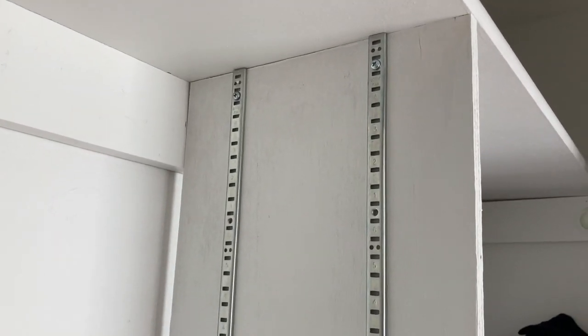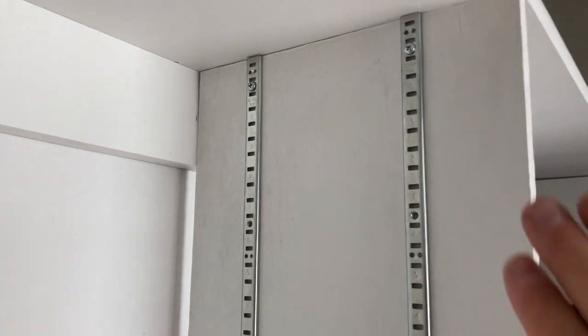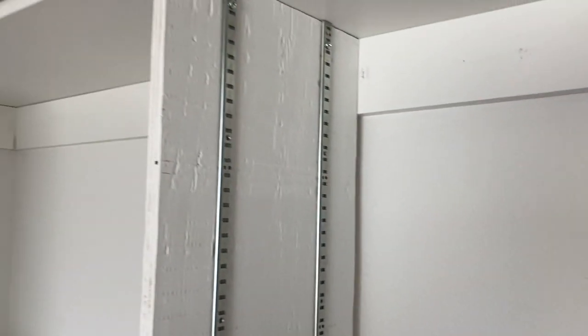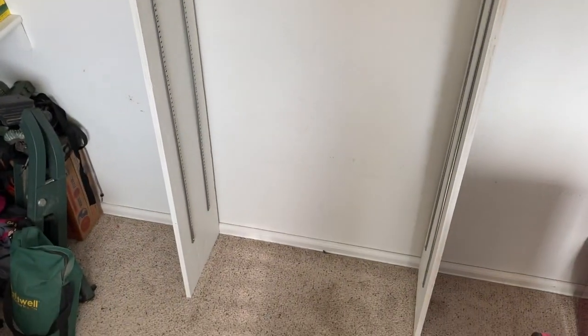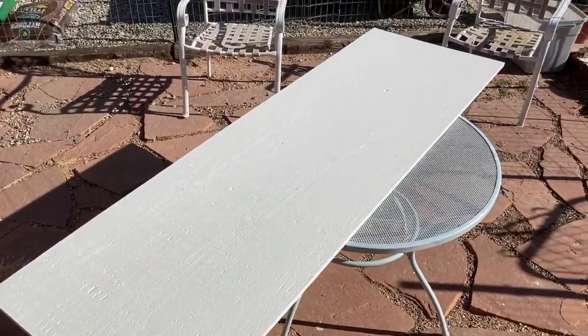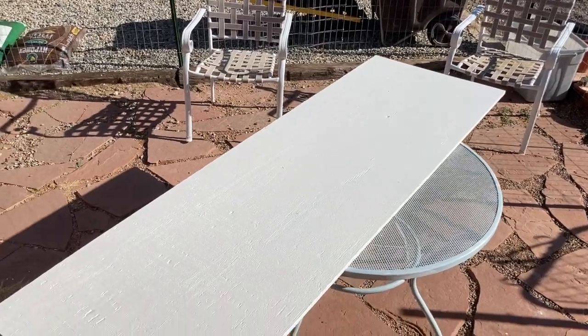We're getting there — got these things screwed in, and got the other side screwed in as well. I'm painting my shelves right now, and once those are done I'll get them put in there and show you what it all looks like when it's done.